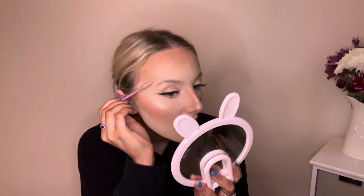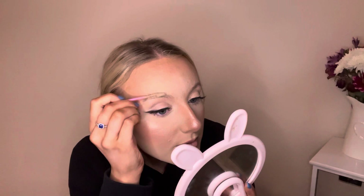Spritz the hairspray a little bit and get your spoolie and just kind of make a paste. Some people just use setting spray — I literally used setting spray to start with — and then I saw someone on TikTok do it with hairspray and it makes it last so much longer. Give it a go with hairspray because it's a game changer. Then I literally just brush this through my brows to shape them how I want.